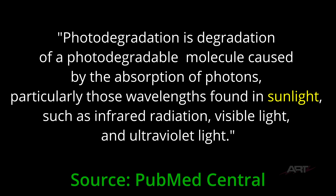Our source adds this more specific information: photo-degradation is degradation of a photo-degradable molecule caused by the absorption of photons, particularly those wavelengths found in sunlight such as infrared radiation, visible light, and ultraviolet light. No wonder then that the plastics in a convertible would be more apt to degrade from sunlight. That is very informative material.